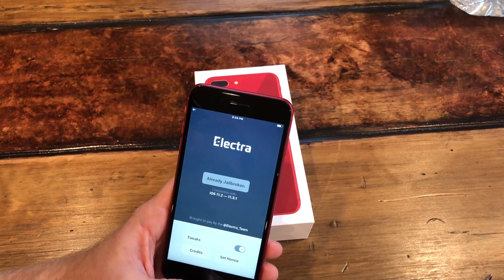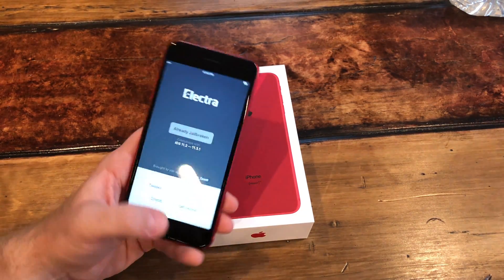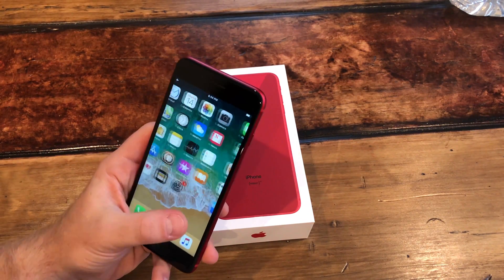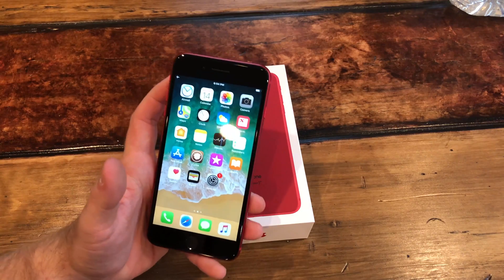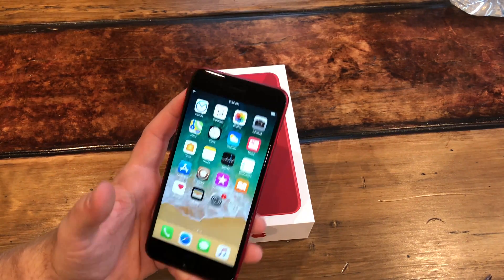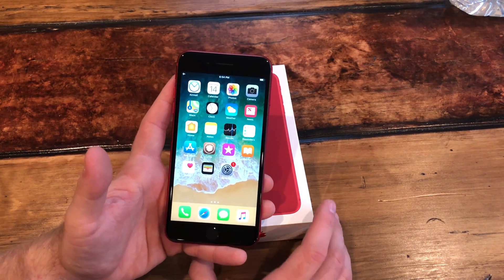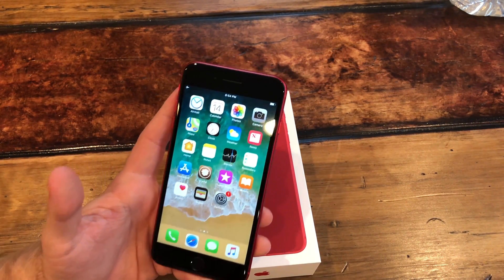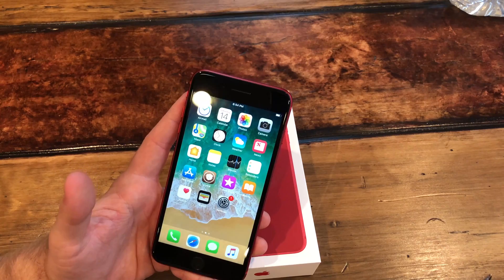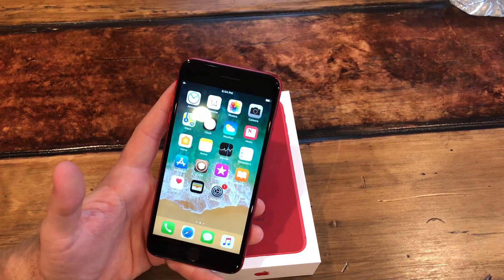On my iPhone 10 I was on iOS 12, so I had to try to downgrade to iOS 11.4 beta 3, which was fine — it was successful because Apple is still signing that firmware. But it just wouldn't jailbreak. It was impossible; I tried for several hours.